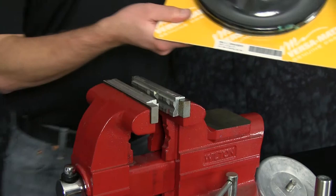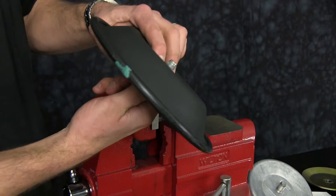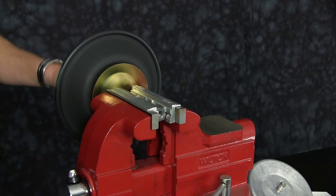Now we're ready to install our wet-end kit. Note the orientation of the diaphragm — natural bulge in. Install our outer diaphragm plate and our inner diaphragm plate with the radiuses of both plates facing towards the diaphragm. Be sure to torque the diaphragm assembly to the recommended torque spec in the service manual.